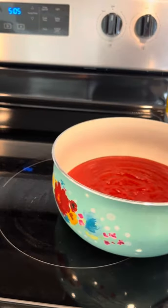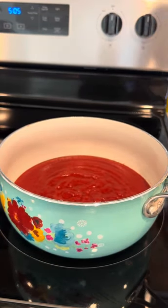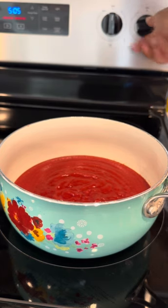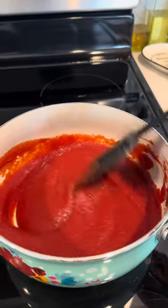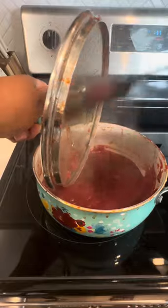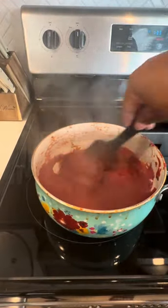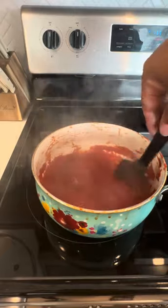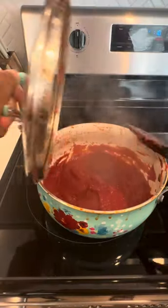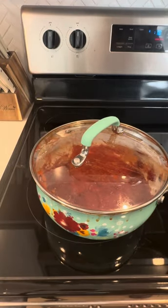Once I get it into that new pot, I'm just going to go ahead and put it on the stove. I'm going to cut that heat down to medium-low. We want to cook this low and slow, y'all — low and slow. So now I'm just going to start stirring it and let it cook, coming back every few minutes to make sure I stir it because I don't want it to stick. I also popped the lid on top to make sure it didn't pop all over my stove — I didn't want to do any big cleanups.